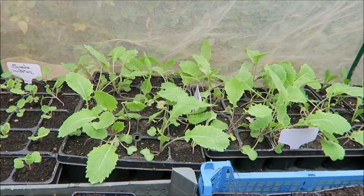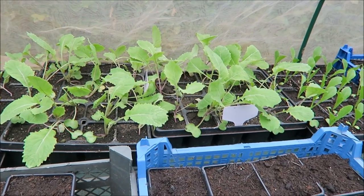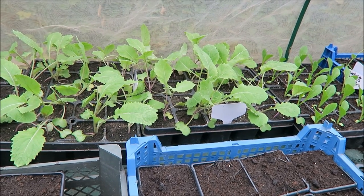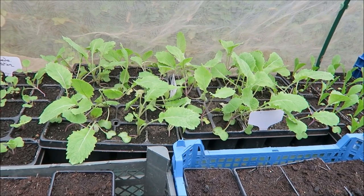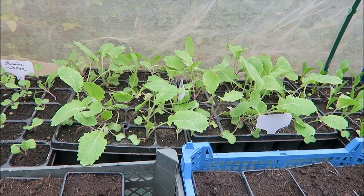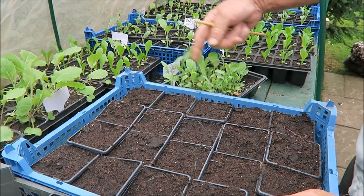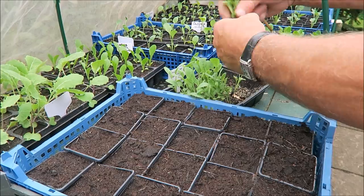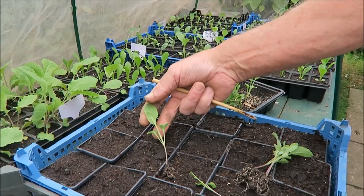Over here I've done the swedes in cells because the ground wasn't ready where the overwintered Japanese onions are. They'll be lifted this week - I'll prepare the ground and just whip those in quick, planting them a little bit deeper to bring them on. Now I'm going to prick out the Cauliflower Triumph - they're doing quite well. We had some good rain last night so they're well wet. As you can see, excellent plants.